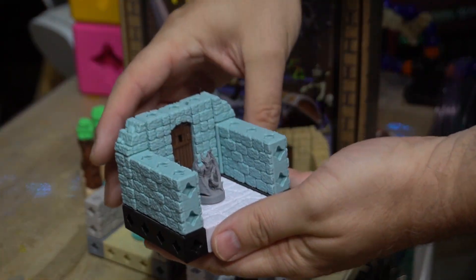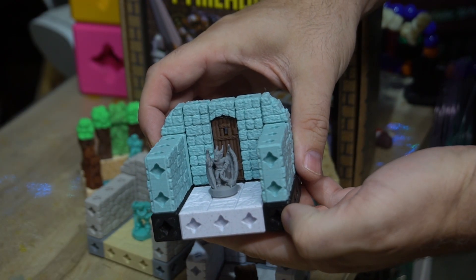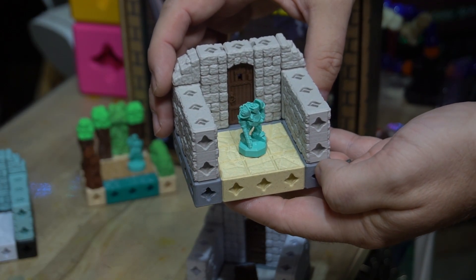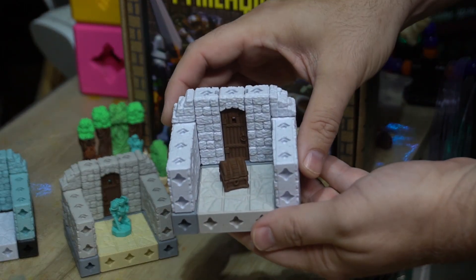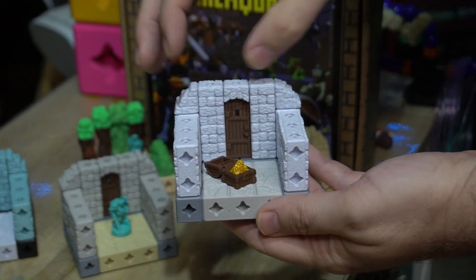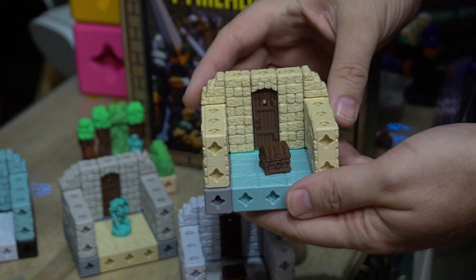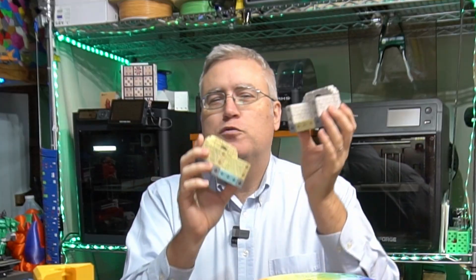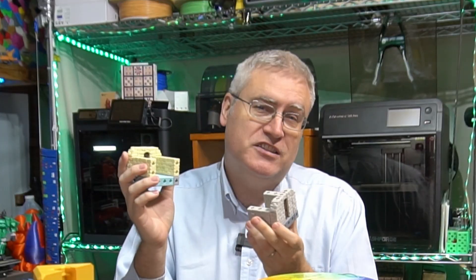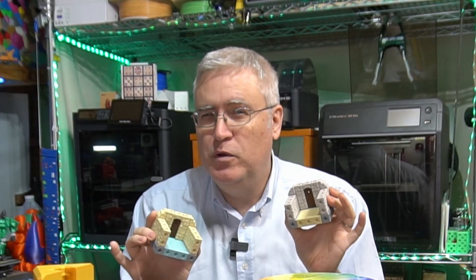I wanted to show you a couple of samples that I've put together and have you decide which one you think I should go forward with. To begin with, we've got this slate gray with a white marble floor. Next, we've got the limestone with the sandstone floor on it. Next, there's the white marble walls, this time with the limestone floors. And lastly, there is the sandstone walls with the slate gray floors. Of course, we could rearrange these, mix and match them however you want. If you think maybe the white marble would do better with the slate gray, or vice versa, let me know in the comments which one you think would be best.